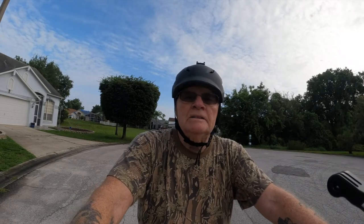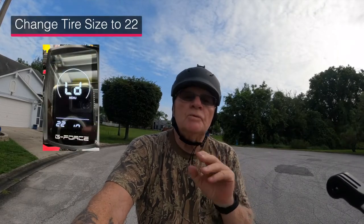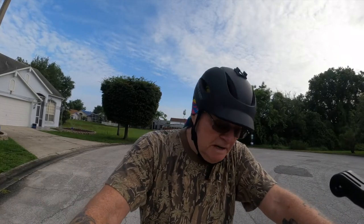I haven't changed the tire size setting yet — I need the online manual in front of me to do that. For any of you who notice your miles per hour or speedometer is incorrect, set your tire size to 22 and that should take care of the problem. Other than that, the bike is now performing extremely well and I'm very pleased.